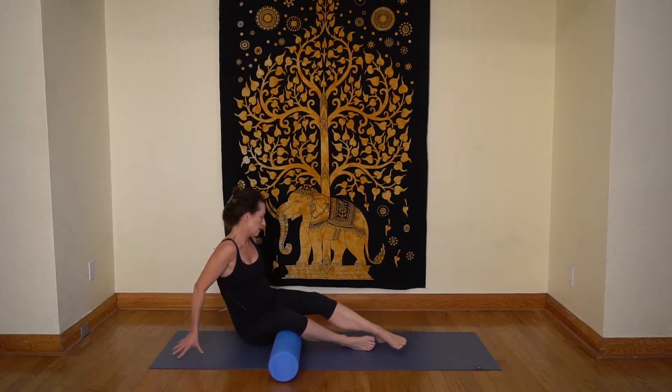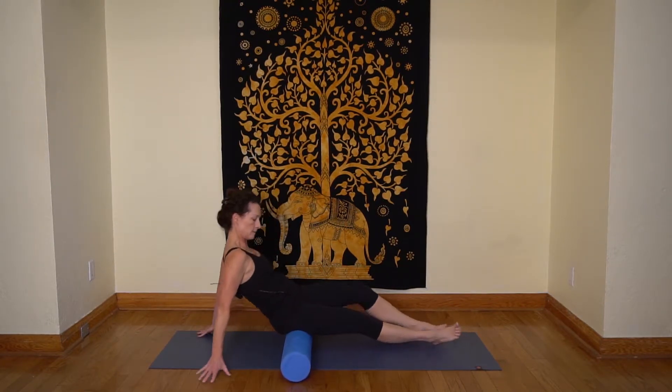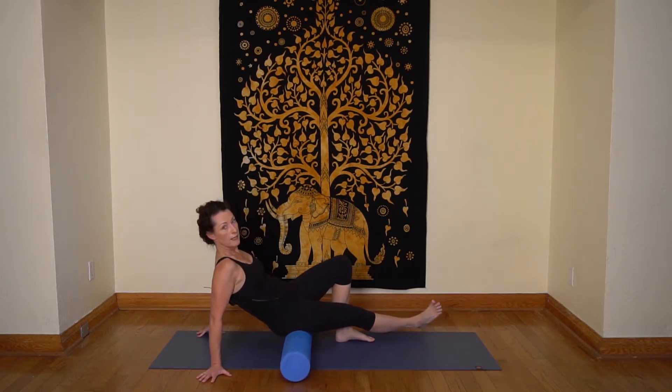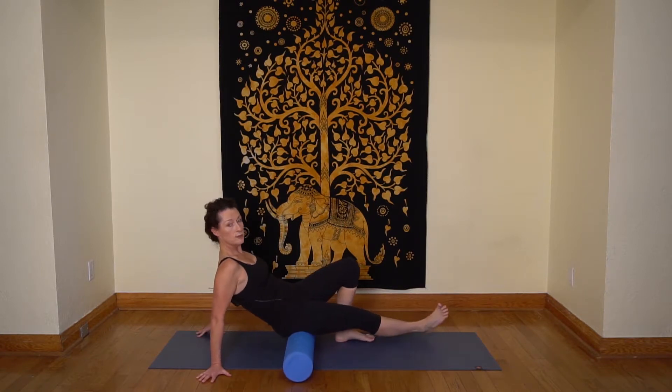Next, we'll come in and do your glutes. Just get your hip right up on the foam roller and roll kind of on a diagonal with this one, feeling that nice deep pressure into the glutes.